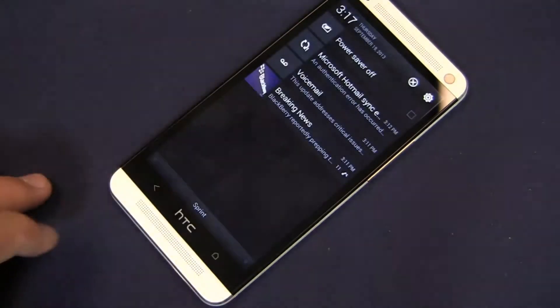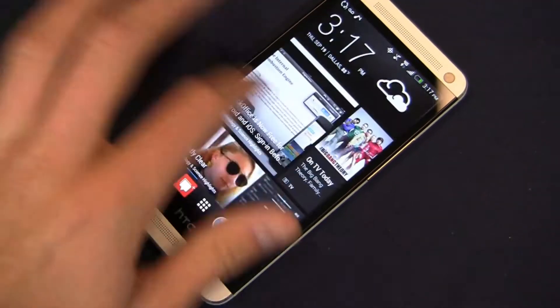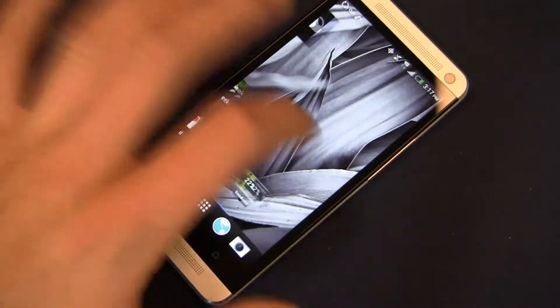You can see the power of Android 4.1 — and 4.2 on the international and Verizon Wireless versions — running on this device. It's still very fast with no lag whatsoever. Thinking back to Android two to three years ago, we saw lag depending on the version and specifications. You don't see it at all on the HTC One.